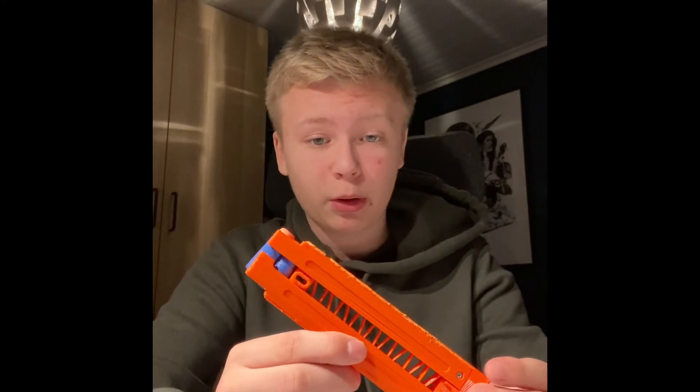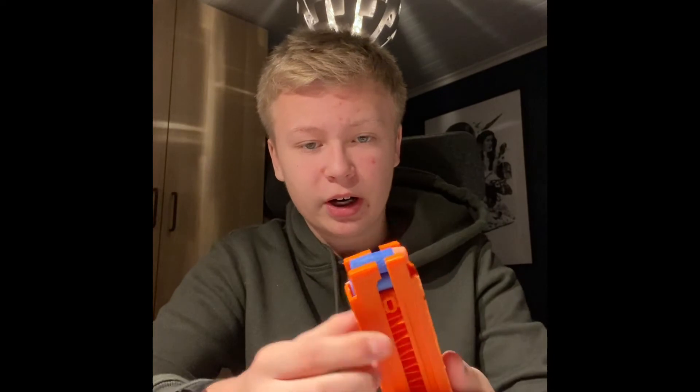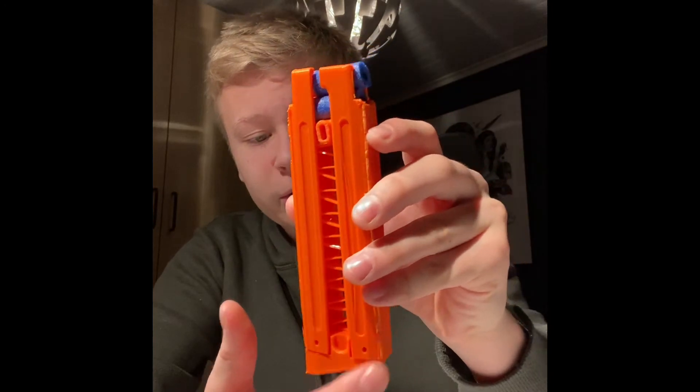The Watchman mag — I'll leave a link to that down below as well — is very nice. It has a capacity of 10 darts and is held together by two screws down here, which works fine with just normal Nerf screws if you don't want to go with alternatives. It's totally fine.